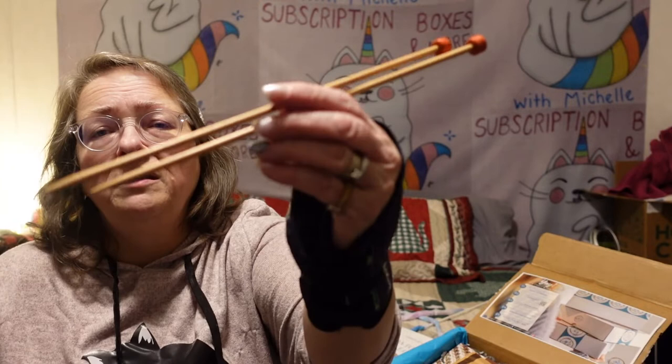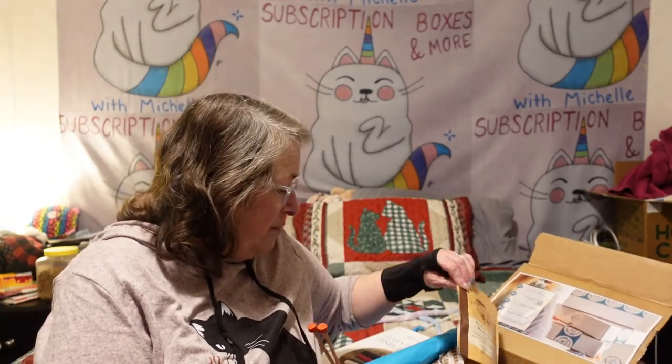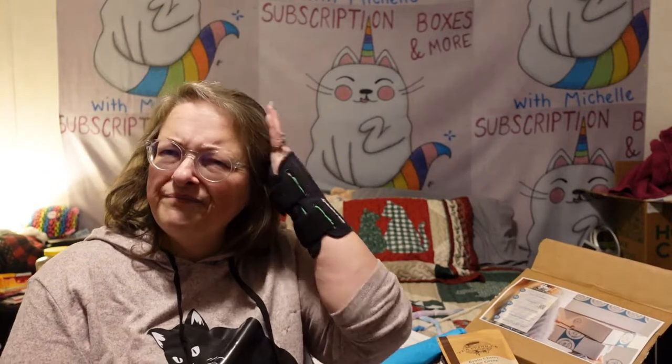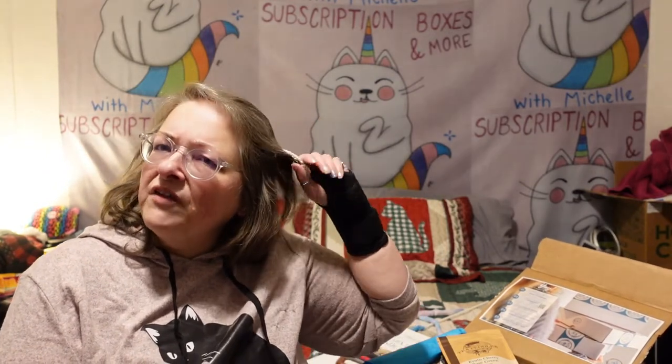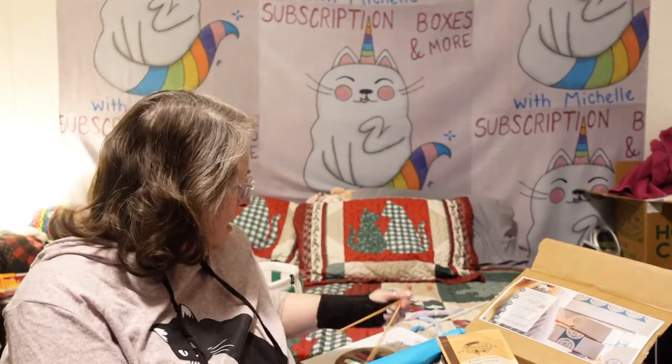I've never been disappointed — this is my third box — and this time I'm disappointed, not because it's not a nice box, but because it's something I don't know how to do and I'm probably never going to do. I just don't see myself learning it. If I had somebody that knew how to knit who could help me, that would be different, but I don't know anybody who knits.